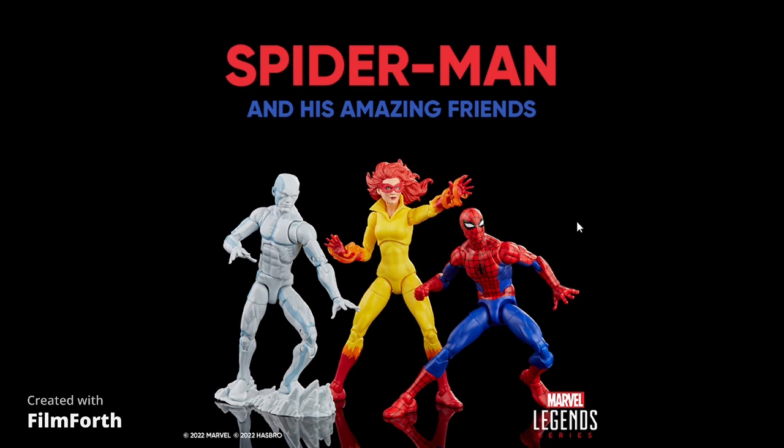They announced the Spider-Man and His Amazing Friends 3-pack, which is already up for pre-order. My only gripes: the Spider-Man should have been on a retro body, Iceman should have been on a 2099 body, and the female figure should have the diaphragm joint. The characters in that show were drawn buff and thick, so they're a lot bigger than the toys make them out to be. And I don't know why they keep putting Iceman on the worst bodies possible — somebody at Hasbro doesn't like Iceman.